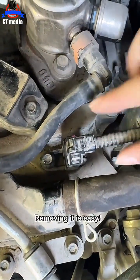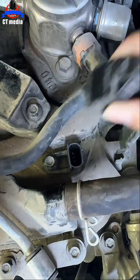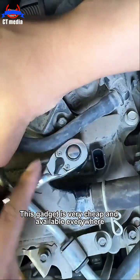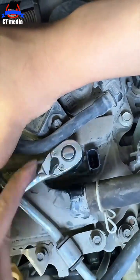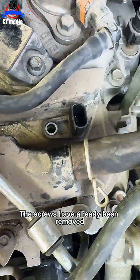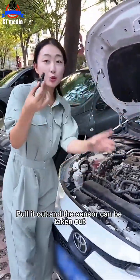Let's take it apart. Removing it is easy — unplug this plug first, then find a tool to remove this screw. This gadget is very cheap and available everywhere. The screws have already been removed.